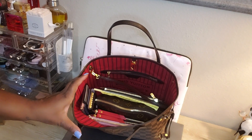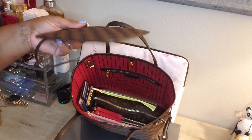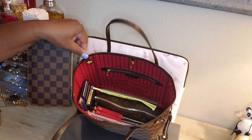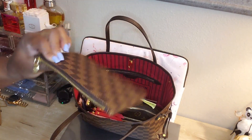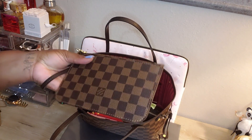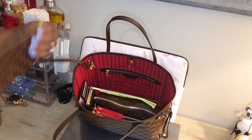Like any other Neverfull, it does come with this little mini pochette, and it is definitely smaller than normal because it's the PM. It's attached, but you can still take it off the D-ring, attach it to itself, and use it as a clutch or carry-all. I still have it connected, and I just put receipts or any kind of flat paper in there.